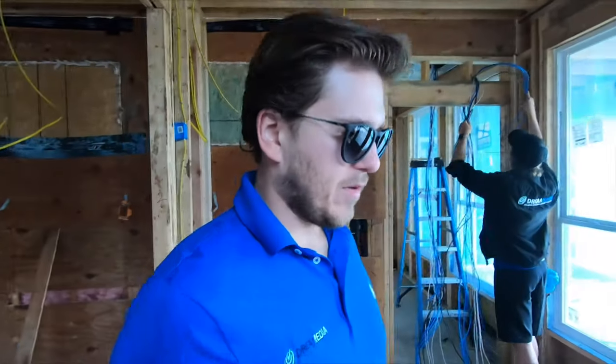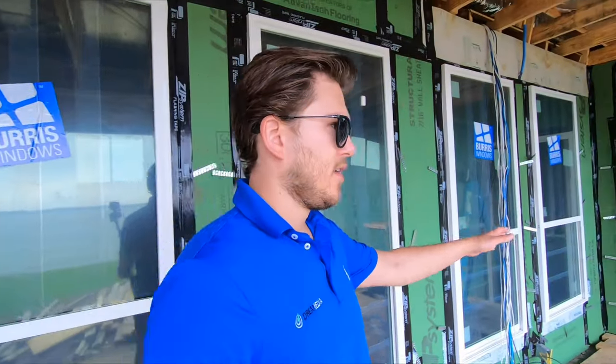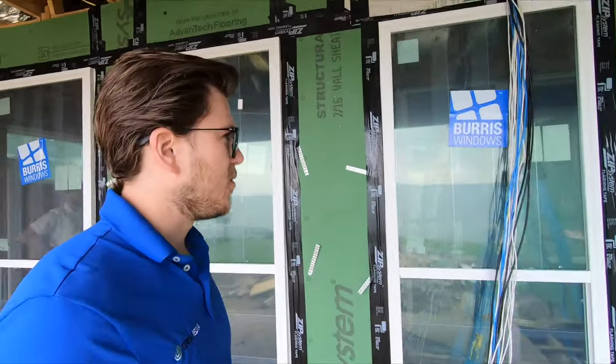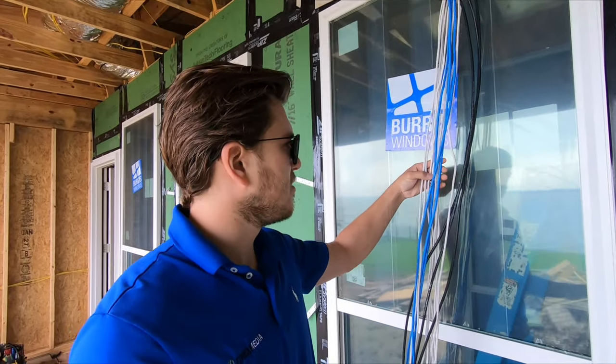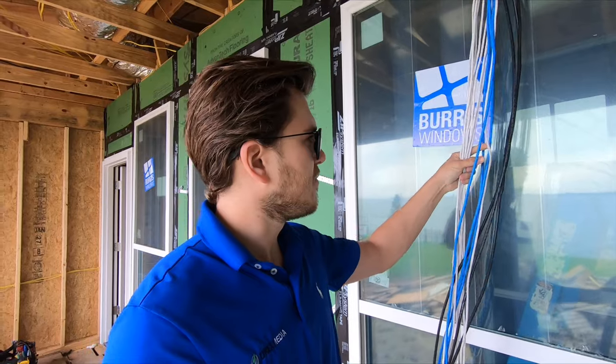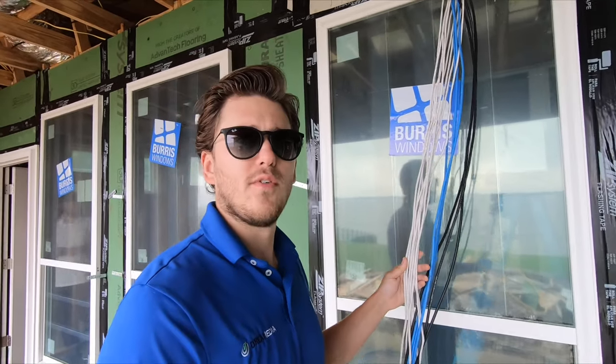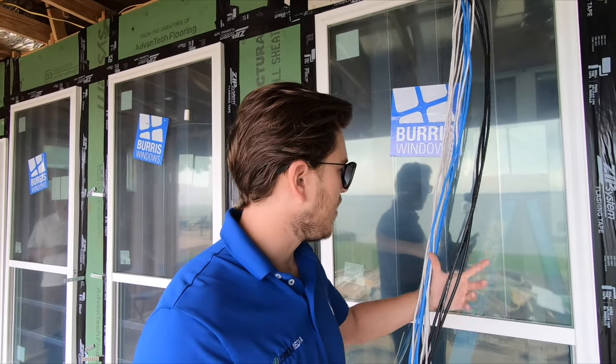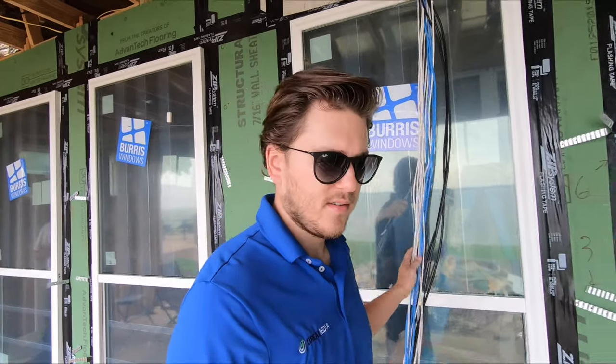The main room, which is the focus of this project, is out here — this is called the great room. We're going to be doing an Atmos system in there, a nine-channel 5.2.4 Atmos system. Here's all the wiring — I have nine speaker lines right here, 16/2, which we're going to be utilizing: two in the front, two in the front, two in the back, one center, four overhead, and two subs. I also have three coax and three cat six.